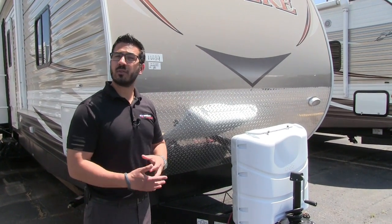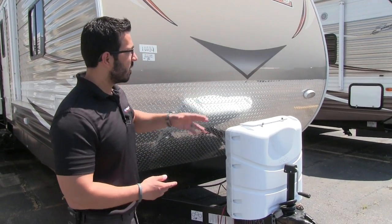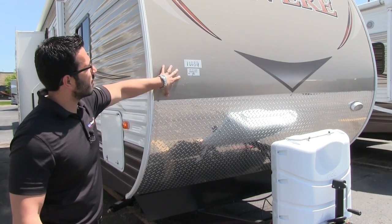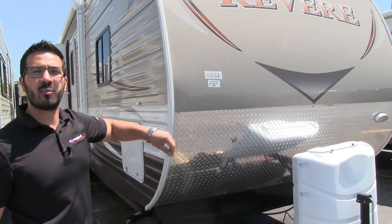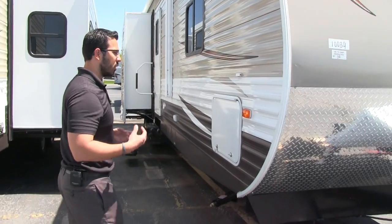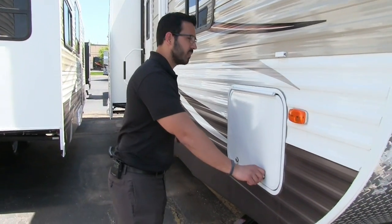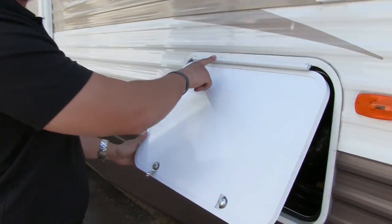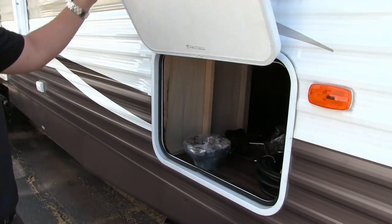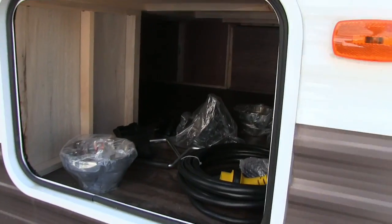On the far side you will see a light, so if you're hooking up or disconnecting at night, that will aid you. Also take a look up top — this is nice smooth aluminum rather than the rippled, which gives it a nice aesthetic going down the road as well as while you're camping. Take a look at the pass-through here; you will see that the hinge is covered so you don't have rust coming down your door.